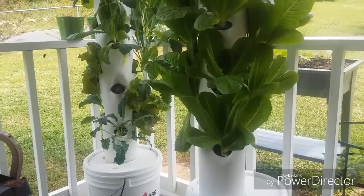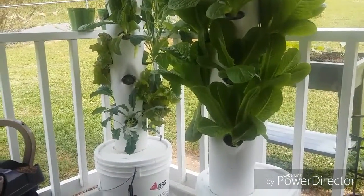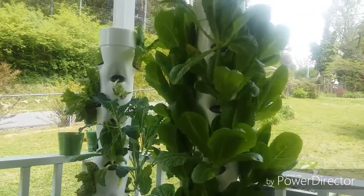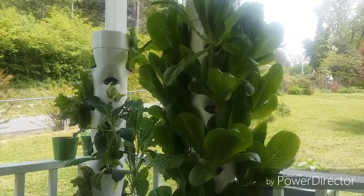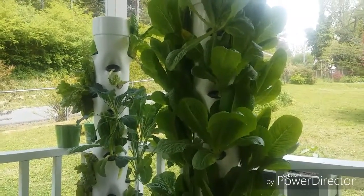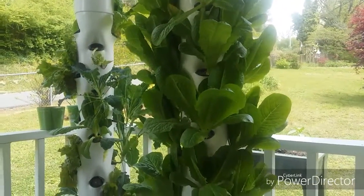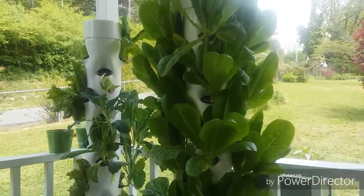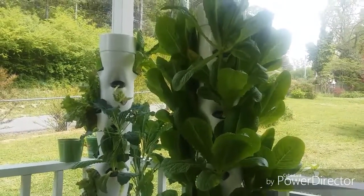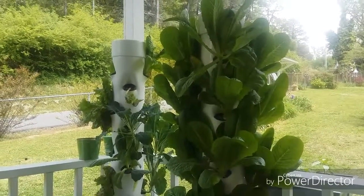My pumps just kicked off on my towers and they're really doing good, so I'm excited about it. Stay tuned for more updates — I'm going to be building some buckets to grow tomatoes using an airlift system to the top. I've figured out my own little approach, a little different than others. I hope y'all are having a wonderful day, and God bless you.